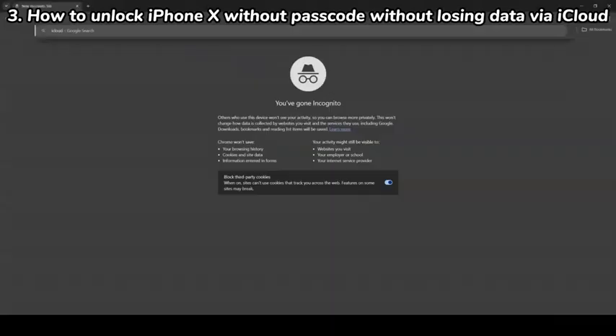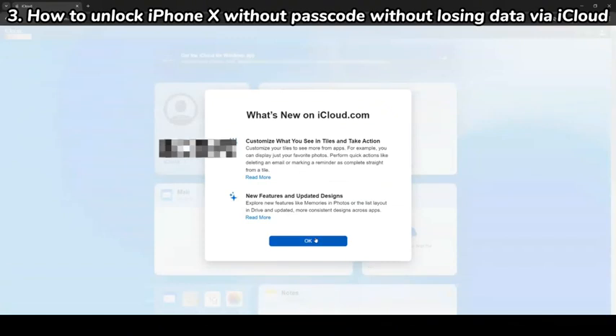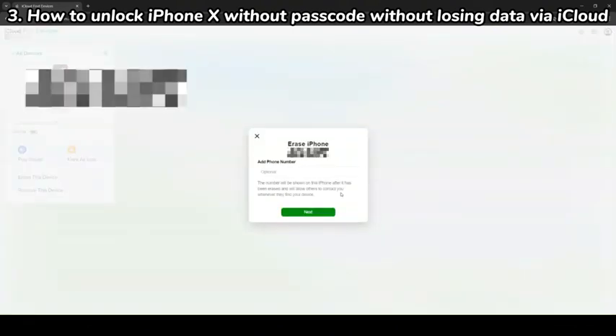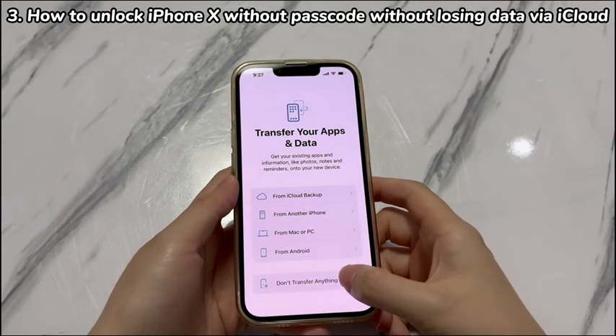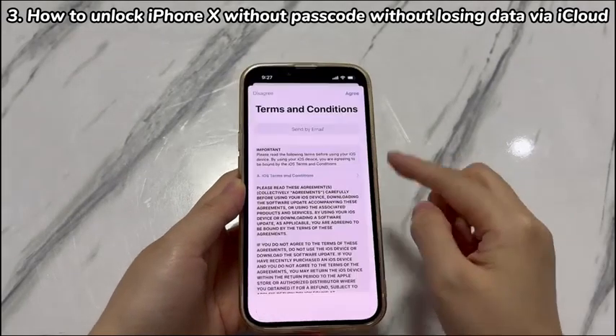Go to iCloud.com in a browser and enter your Apple ID and password to log in — be sure to use the account logged in on your iPhone X. Once logged in, choose the Find iPhone icon and select the name of your iPhone X. Choose the Erase This Device option and confirm to erase your iPhone X remotely. Once you see the Erase Started message, your iPhone X will show the Apple logo and progress bar. Once done, your iPhone will boot up to the Hello screen. Follow the on-screen instructions, and when you reach the Apps and Data screen, choose to restore from iCloud backup or computer. Follow the prompted steps to complete the data restore process.